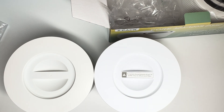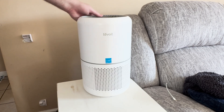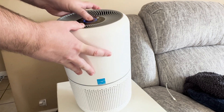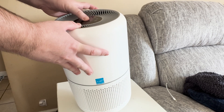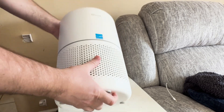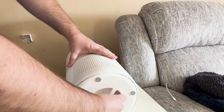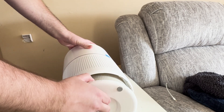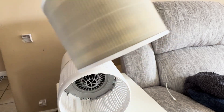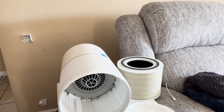I'm excited to have some replacement filters that won't break the bank. Let's put it on and show you how it works. With the Levoit, you want to turn it off and it comes off from the bottom. Turn it over, pop the bottom off, and pull out the current one, trying not to get dirt everywhere. Then grab the new filter and put it in its place. I was able to do this with no problems — it went nice and smooth, clicked in, and ran great.